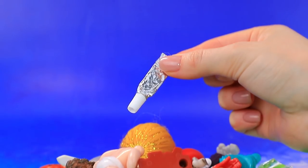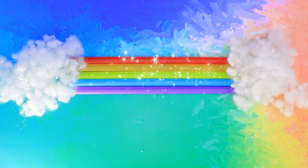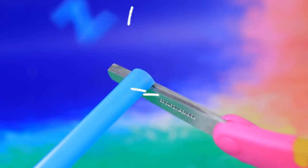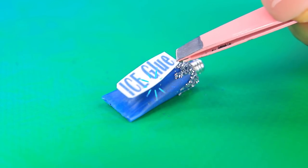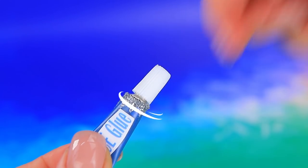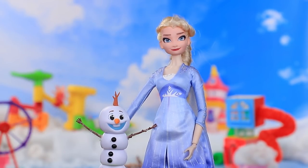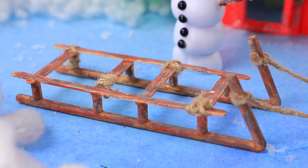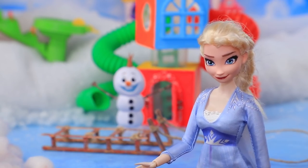Wow! There is a rainbow above the clouds. Cut a piece, fill it with glittery glue, and attach it to a pump. Ice glue is ready. Elsa and Olaf went for a walk. Olaf noticed someone's lost sled. Elsa, please give me a ride. Okay, I'll do it.